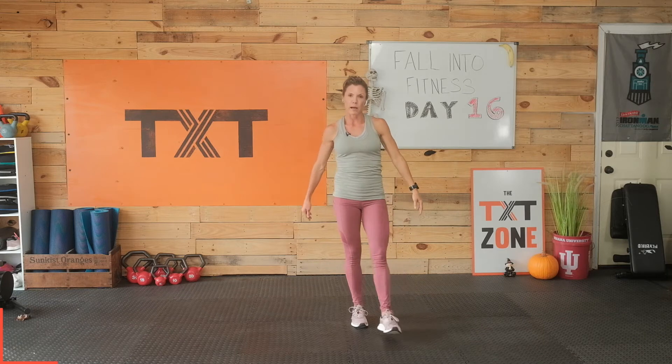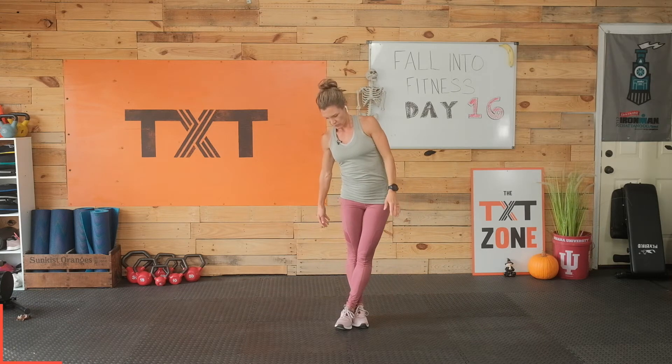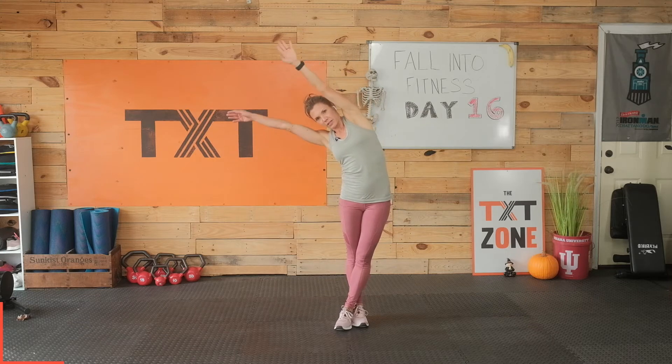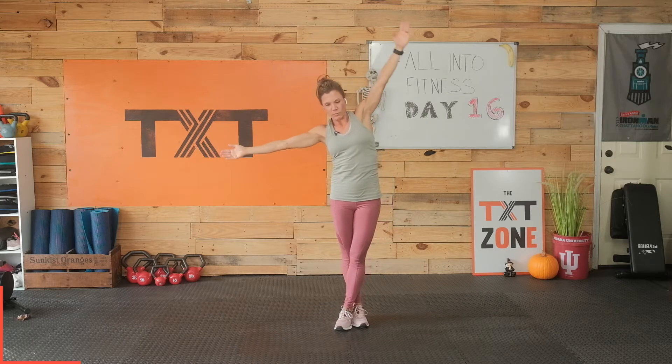Now we're going to bring our left foot and wrap it around our right. We're going to push those hips left, and we're going to reach right, folding over to the side here. Notice that my left shoulder wants to tilt in — I'm going to reach it up towards the ceiling and stack these shoulders a little bit better so I can feel that stretch more. Three, two, and one.